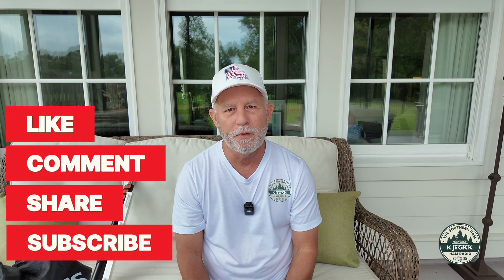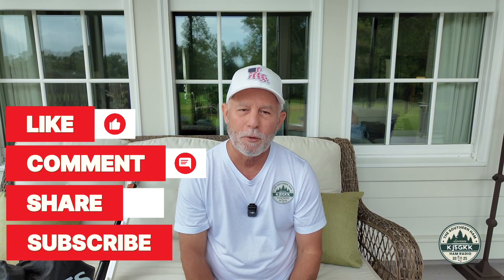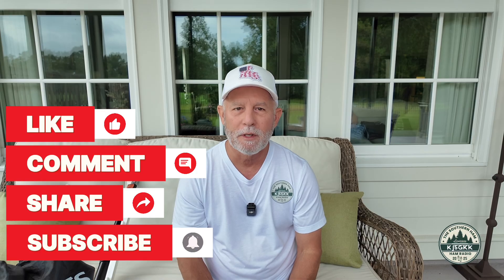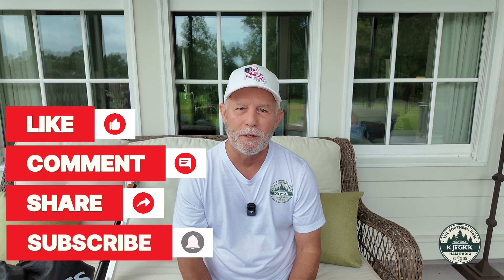Anyway, that's my look at accessories. Thank y'all for coming along; I hope you've enjoyed this video series. Please share with others. If you like what you see on the channel, hit the like button, please subscribe to the channel — that really means a lot to me — and hit that notification bell so you know the next time the Southern Ham drops a video. Thank y'all for coming along. 73.